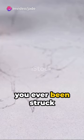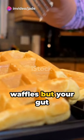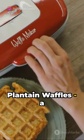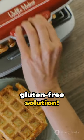Hello there, guys! Have you ever been struck by a craving for waffles but your gut health won't let you indulge? Say hello to Plantain Waffles, a delicious, gluten-free solution.